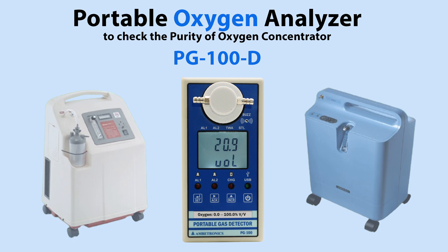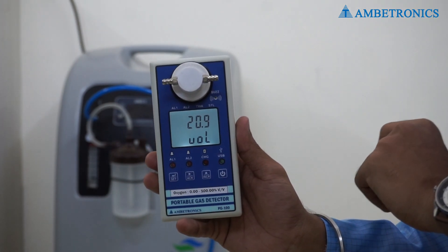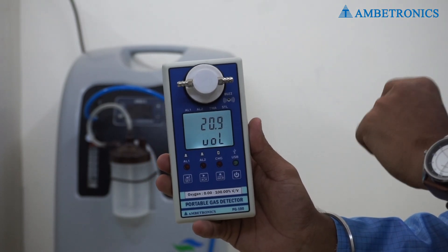This is our Portable Oxygen Analyzer, the PG100D, which is used to measure the purity of an oxygen concentrator. It is a battery-operated instrument.